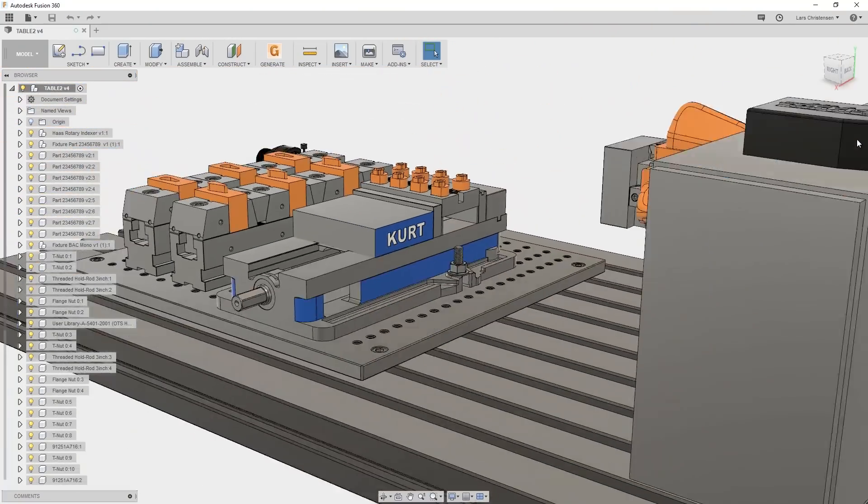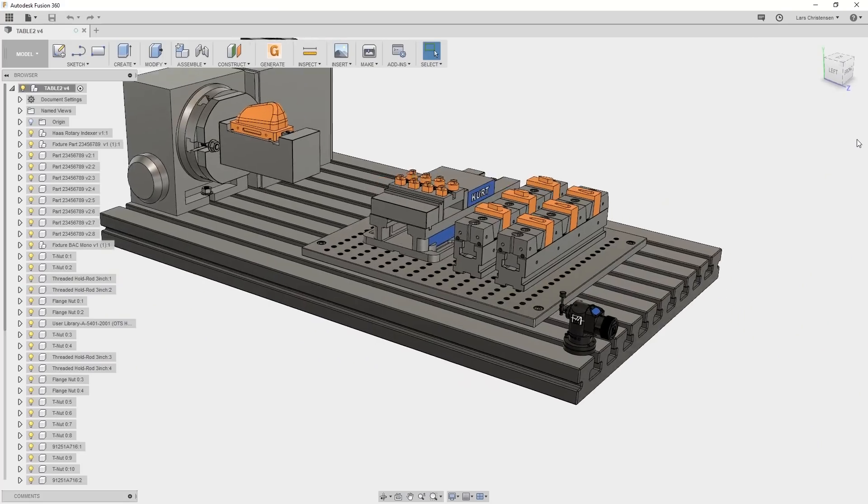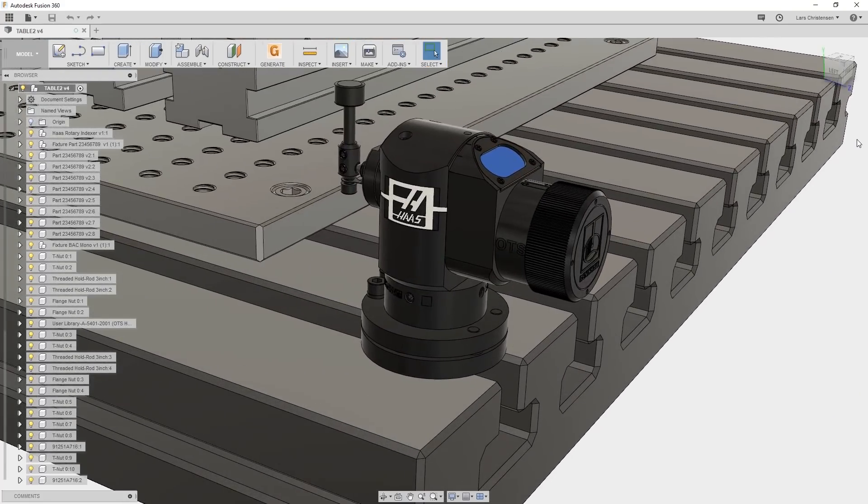Many have asked how I zoom, spin, and rotate my models inside Fusion 360 with such ease. Questions like 'is your wrist made out of vanilla because it's so smooth?' No, it's because of this company and one of these devices.